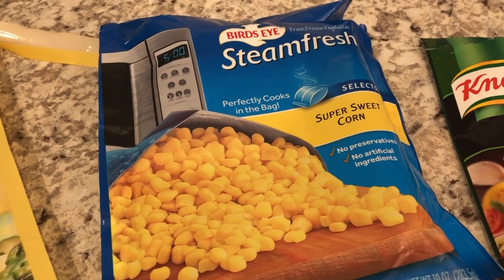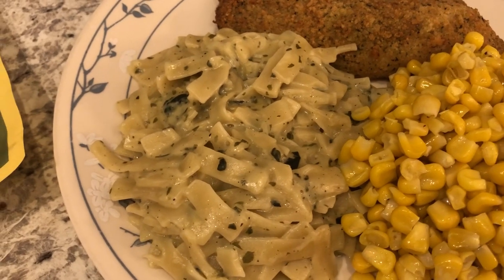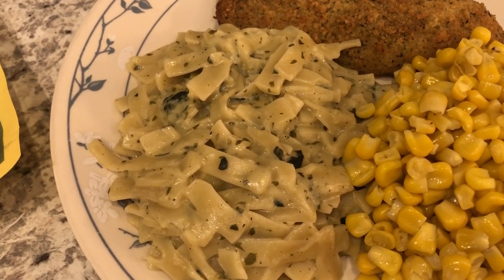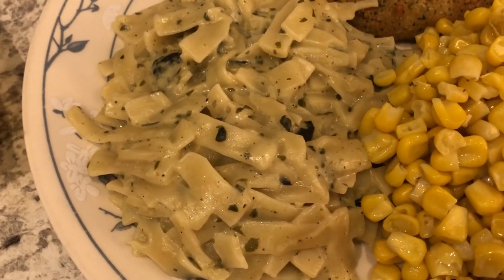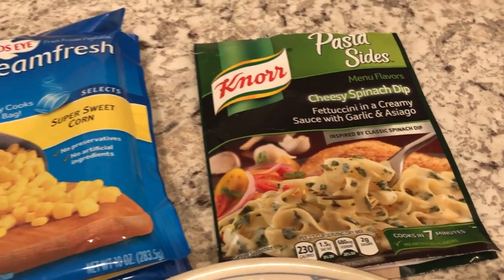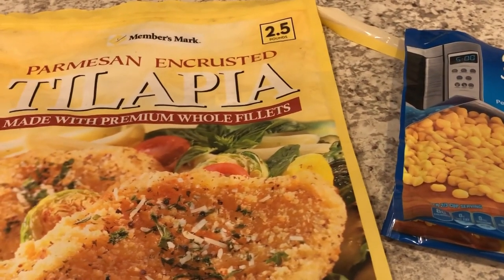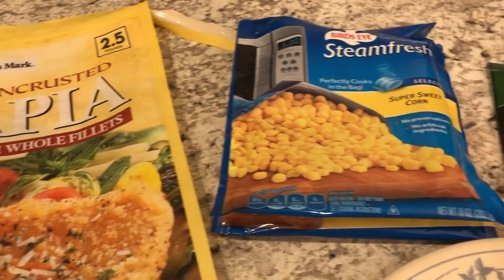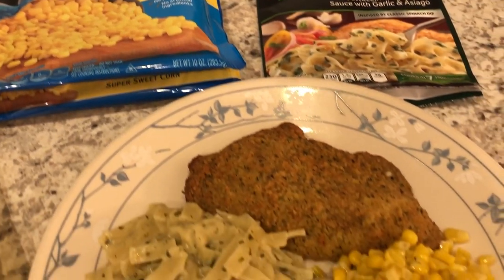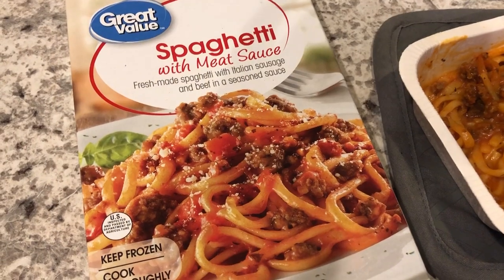I took the corn out of the bag, put it in a bowl, and added a little bit of butter, salt, and pepper. And then we are also having Nora Pasta Sides cheesy spinach dip — never had it before. This is something that was in our pantry too. Every single thing you see here today came out of our freezer or out of our pantry, and I'm so happy to use up these items. So this is what we are having for dinner tonight, and we'll see you guys next time.